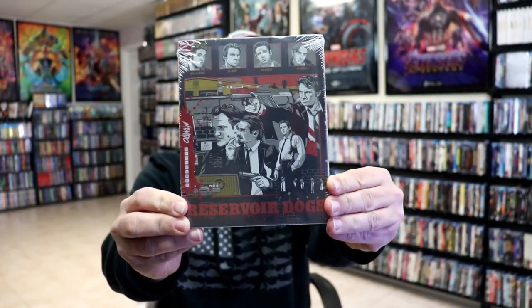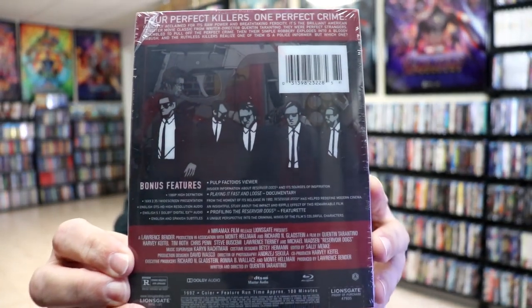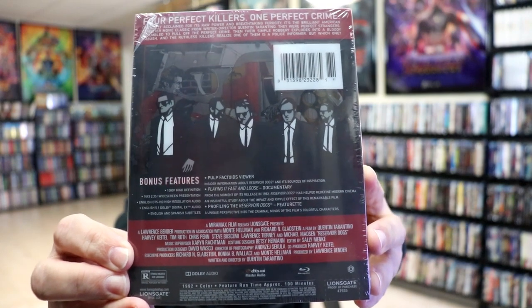Here's the front, and here's the back. If you'd like to check out these bonus features, you can go ahead and pause and do so. I'm going to go ahead and remove this from the wrapper, and we can take a close look at this steelbook.